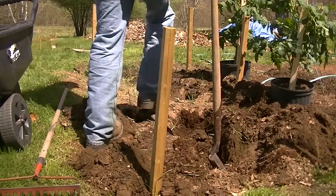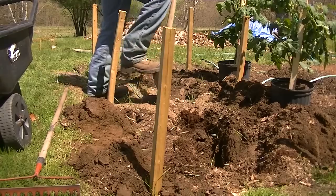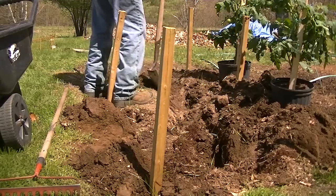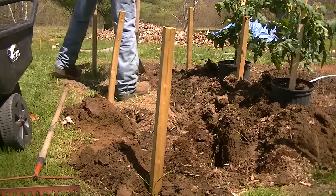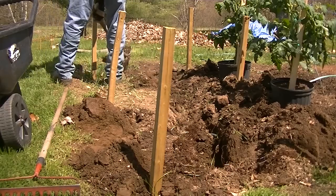This is Scott with Scott's Garage, welcome to my channel. Today we're transplanting some tomato plants. I have a couple fully grown and a few of them just little ones, that way I'll have tomatoes for the whole season.